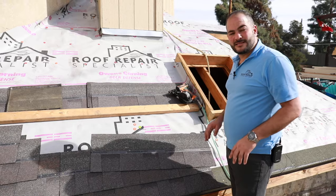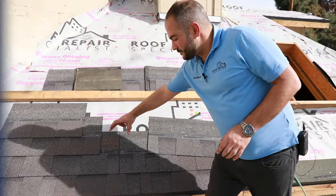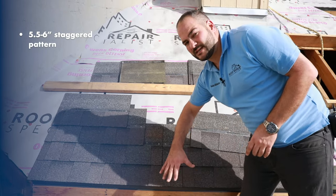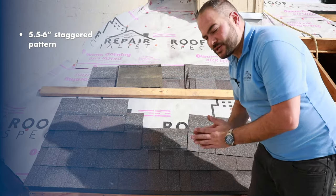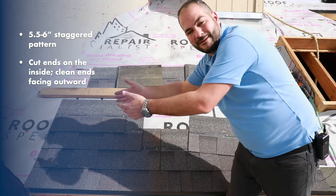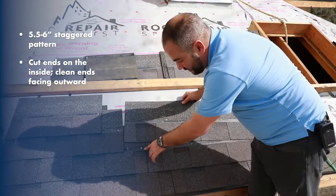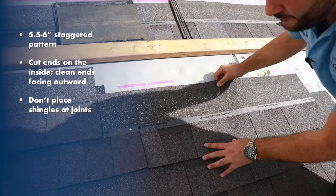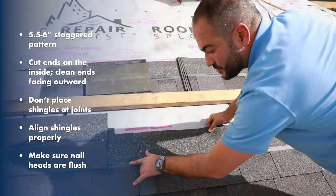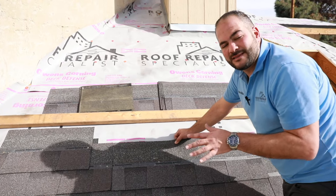Those are the basic concepts when installing a shingle roof. Here are the most important things: first, your staggered pattern — you want five and a half to six inches per shingle staggering down on your first row. Always put your cut ends on the inside so your clean ends face the street side. Make sure you don't have nails in the gap, that your shingles are aligned, and most importantly that your nail heads are flush.